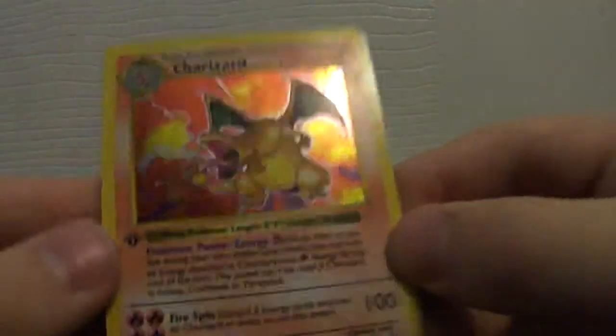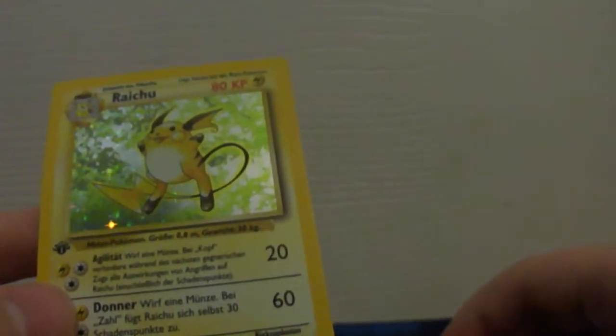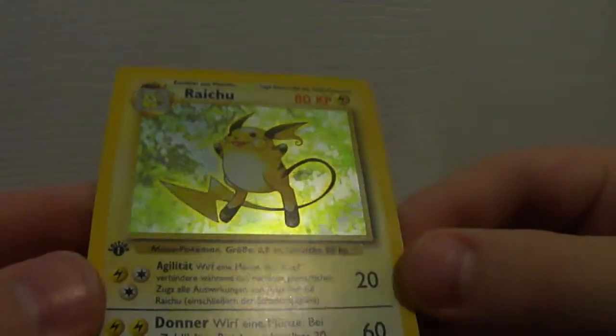So he did say that there was a small bend right below his mouth right there. It's still a Shadowless Charizard. And a first edition German Raichu — wow, thanks, that's awesome.